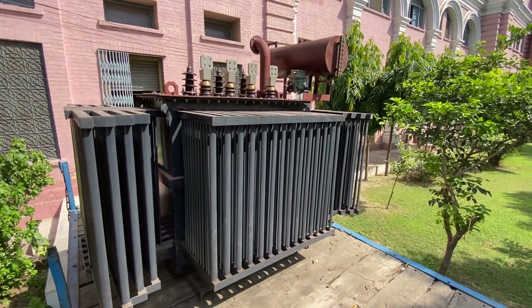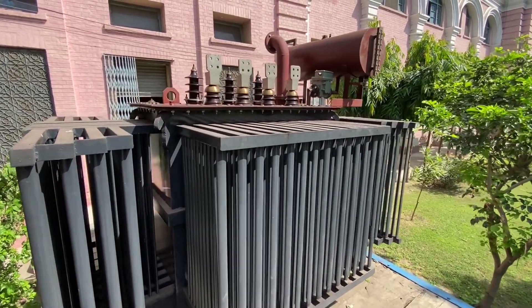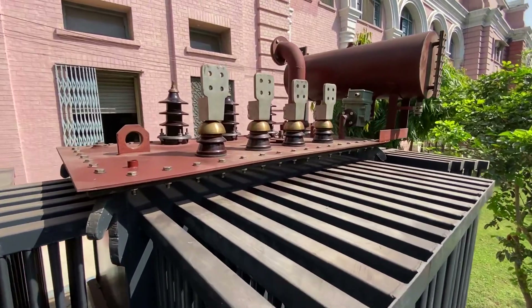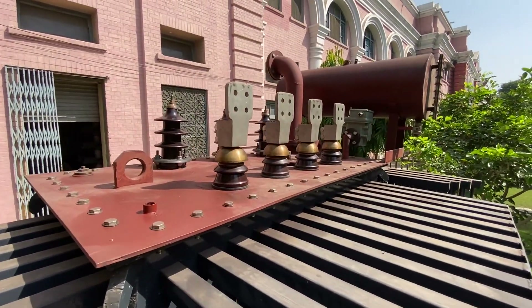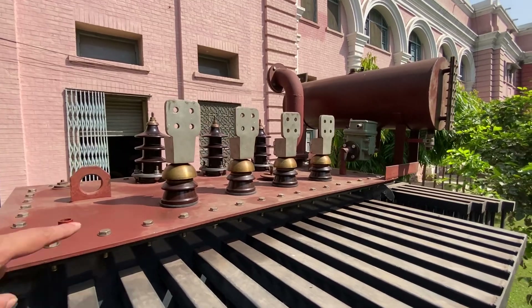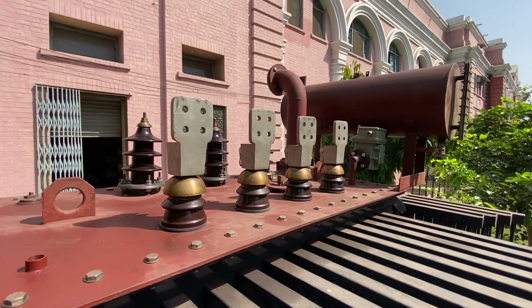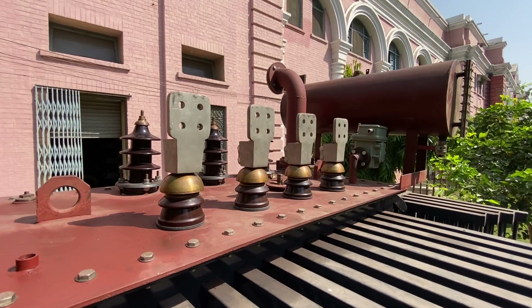The purpose of the transformer is to step up or step down the voltage. The incoming circuit and outgoing circuit are connected over here — these are the terminals of the primary and secondary windings. On one side there is one set of winding with four terminals that you can see.